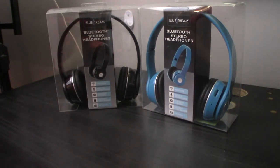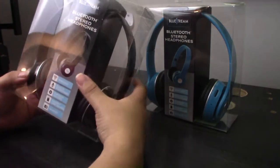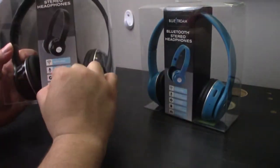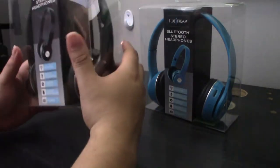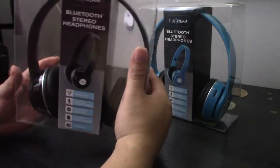So we picked up four — one for her, one for me, and two for my kids, because why not, they're only five dollars. Here are two of the four that I purchased. They only came in two colors so we got two in each. The packaging is just the headphones in clear packaging with a box in the middle housing the optional headphone jack cable — which turns these into regular headphones even if the battery dies — and a micro USB cable to charge them.